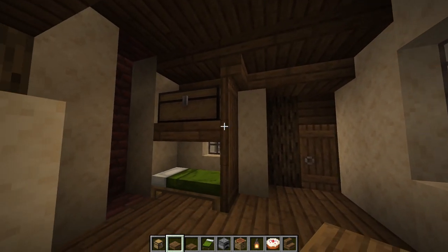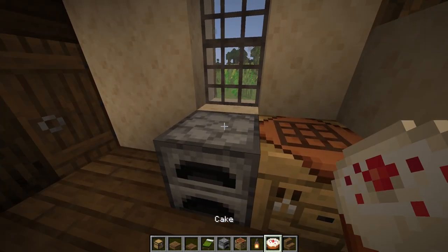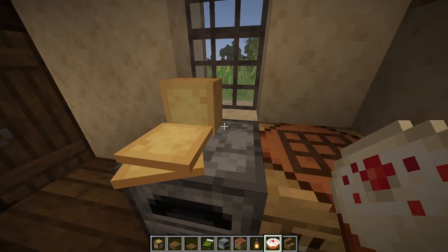Next, let's take a crafting table and a furnace. We'll place them right here and here. Put a cake on the furnace and a lantern on top of the crafting table.